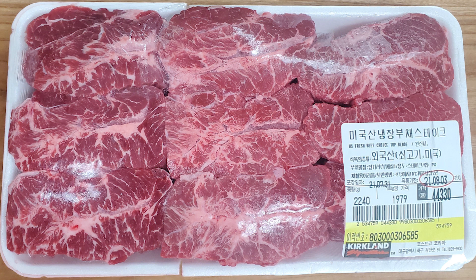You can get beef top plate at a good price at Costco. Try it — you'll love it with your family. I'll show you how to make it. Let's get started.